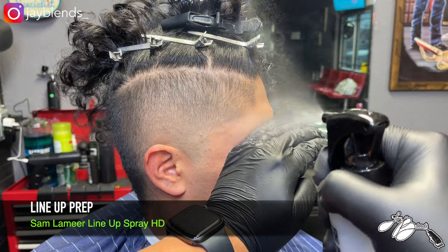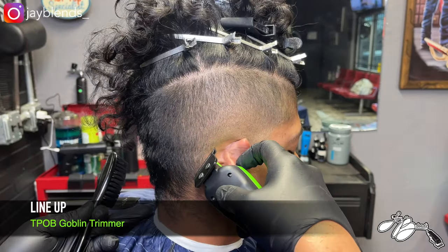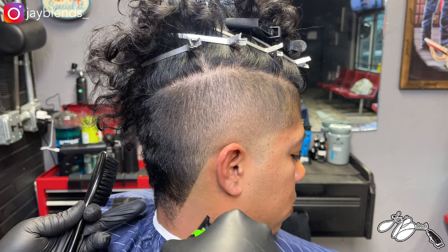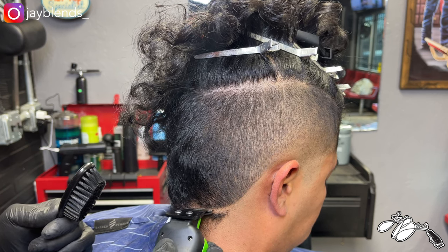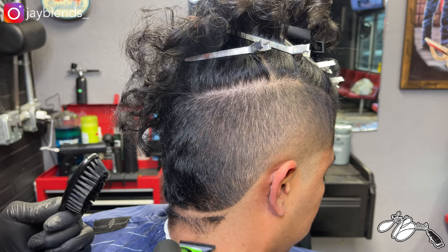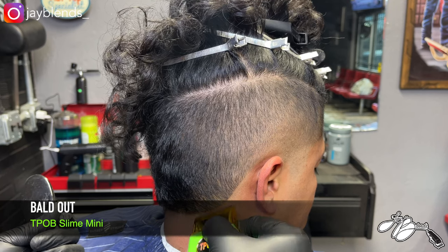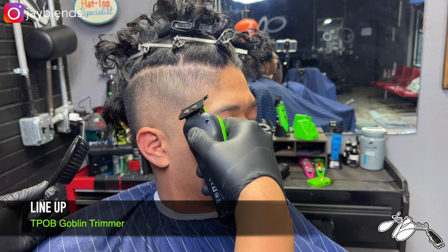We're going to round out the back of his hair and do some lineup prep using our Sam Lamere Lineup Spray — you can get this at Forward Barber Supply Amarillo at fwbsamarillo.com. We'll blow dry that after spraying it on to solidify it, then edge up using our Goblin trimmer. This trimmer is A1 — very powerful, eats through bulk, and creates very sharp lines. It has the Triple X blade, which is equivalent to the Stylecraft Gamma blade on their trimmers. I'm balding all that out, keeping a round shape to the back, then going over it with the Mini Slime Skull Edition — a single foil shaver — to get the area completely bald.